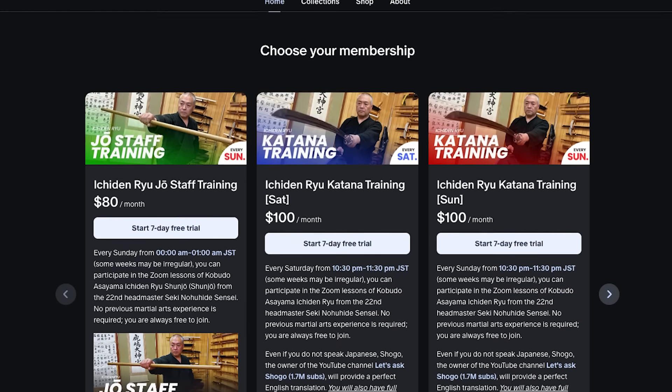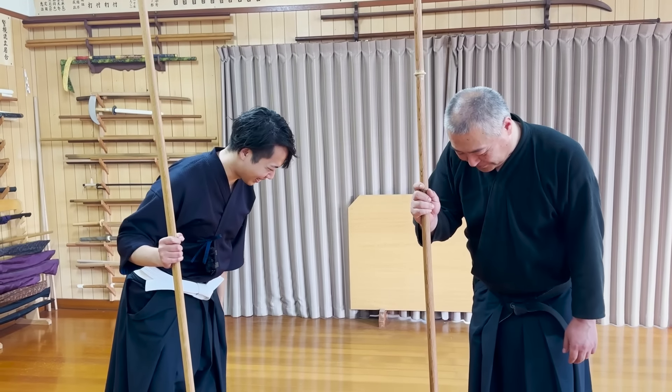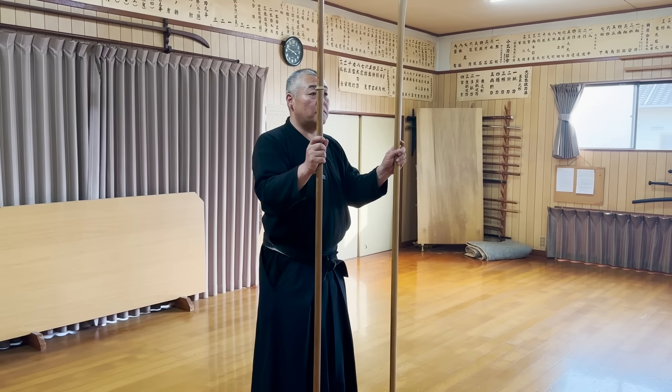By the way, we have started a new online lesson on Sundays at 10:30pm Japan time. Check out our Patreon page for more information.